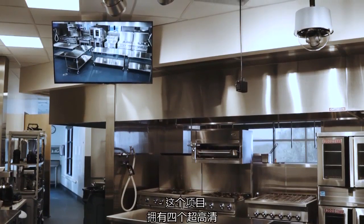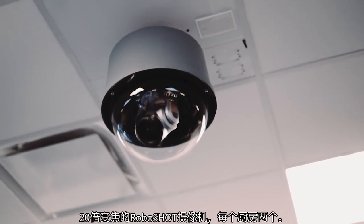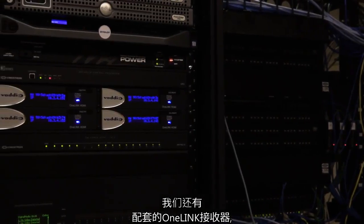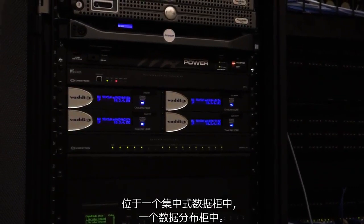This particular project has four Ultra HD 20x RoboShot cameras, two in each kitchen. We also have the corresponding one-link receivers in a centralized data closet distribution closet.